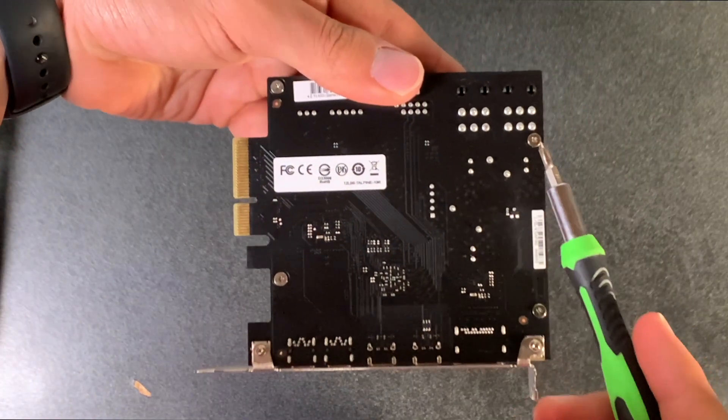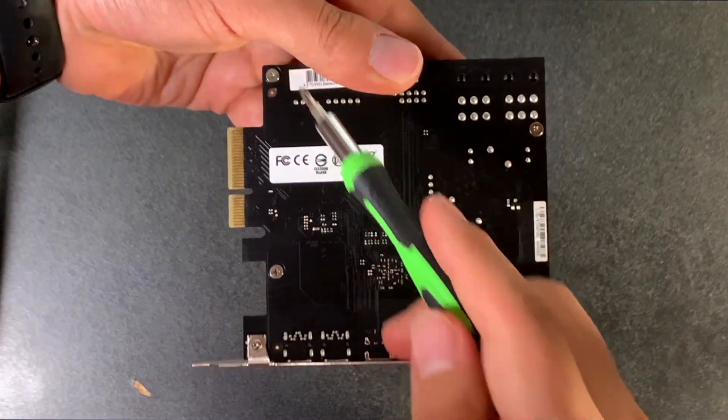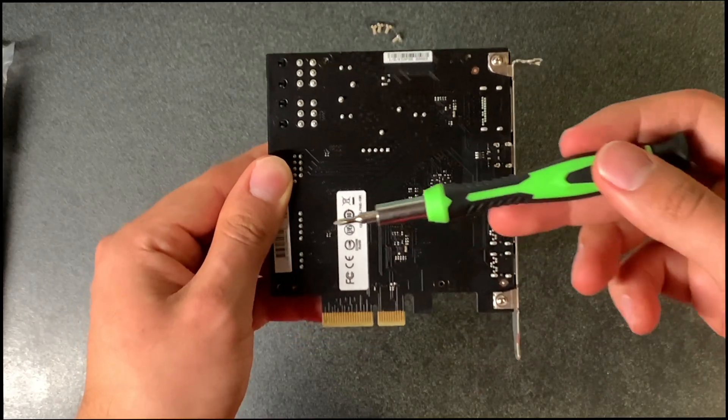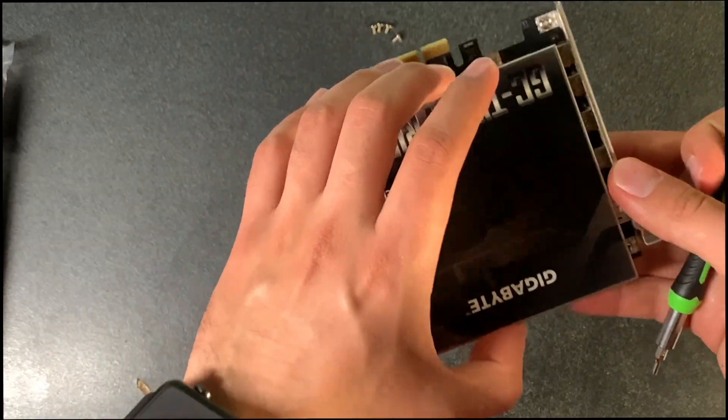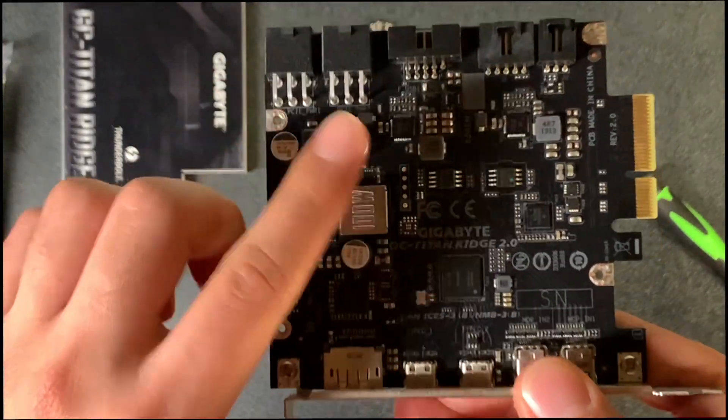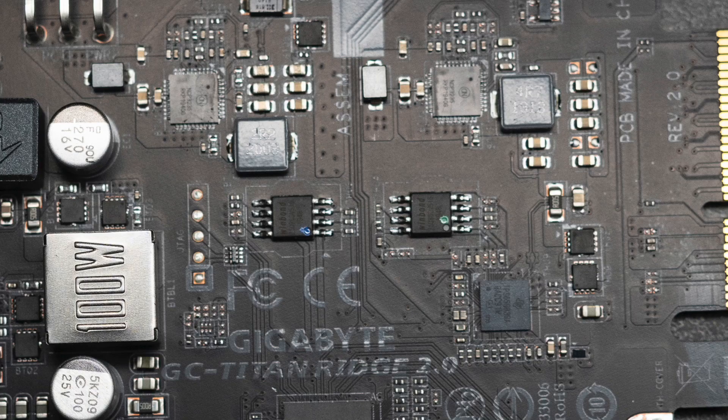First we need a Phillips screwdriver number double zero and unscrew the screws shown in the photo. Once we open our Titan Ridge we're going to have two chips: the blue one on the left and the green one on the right. Keep this in mind as it will be the basis for our flash.